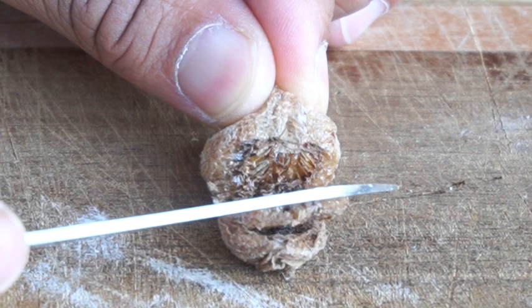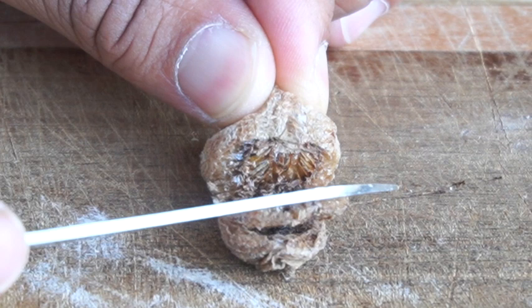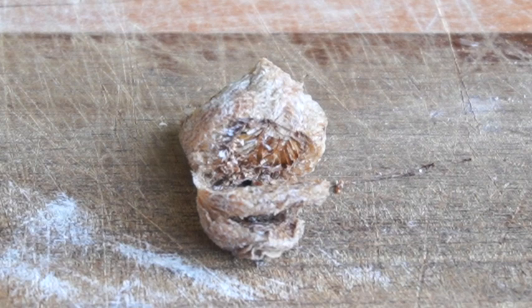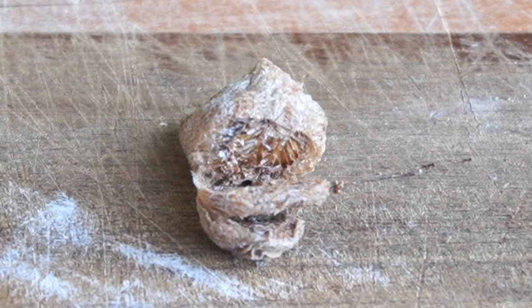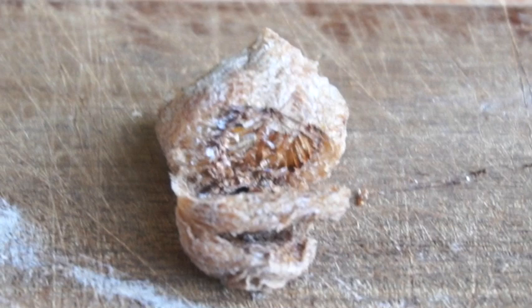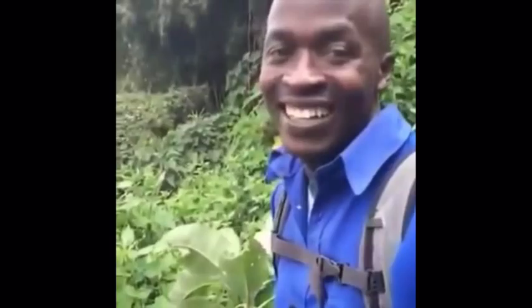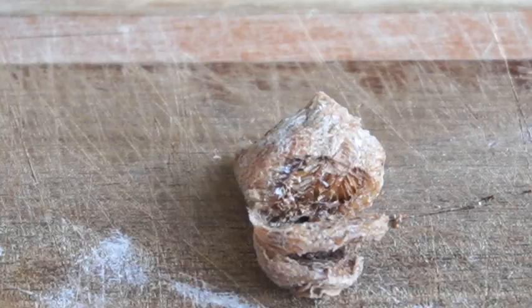Oh my god, are those all babies? Oh my god, stay still. Those look like dead dried mantis babies. Cut it up. Oh my god. I'm a mantis killer.